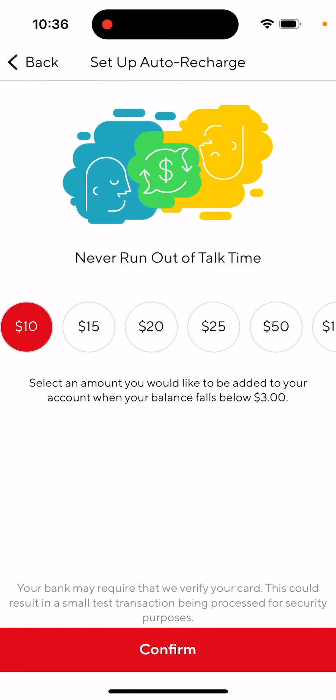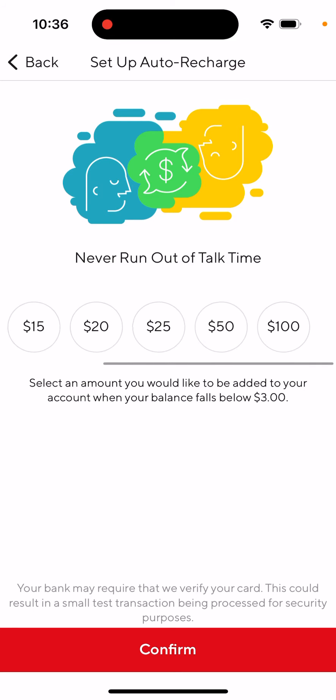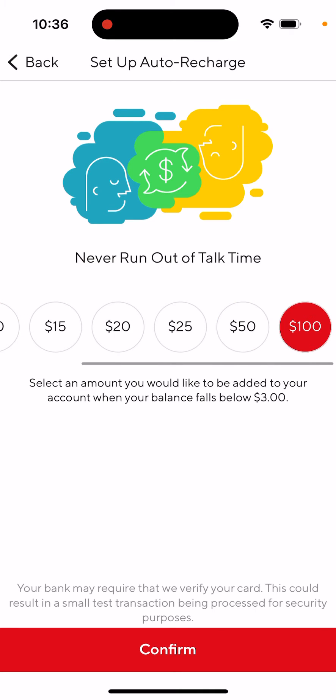Here you can tap 'Set Auto Recharge' in the top right. You can set the amount from $10 to $50 or $200 — that's the amount that will be added to your account when your balance falls below three dollars.